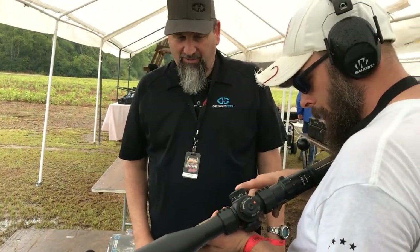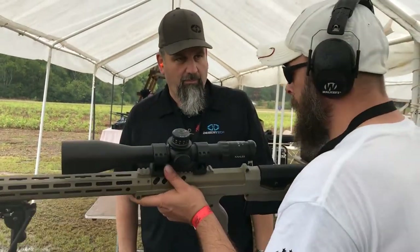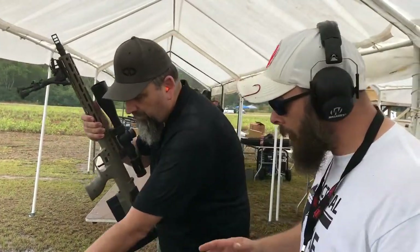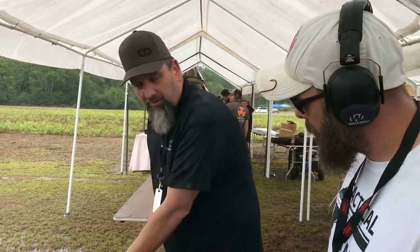They're out of Salt Lake City, Utah. Are you shooting these today? We are shooting them today. When the range is hot, I'll definitely come back and show you how terrible of a shot I am. These will make you look good, I promise. That's always good — I appreciate it.